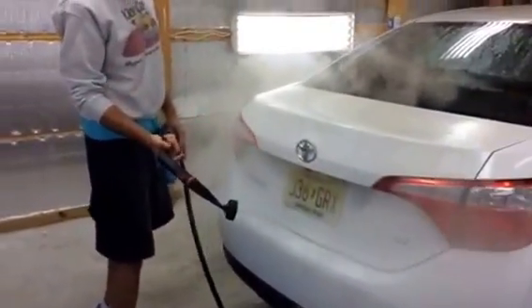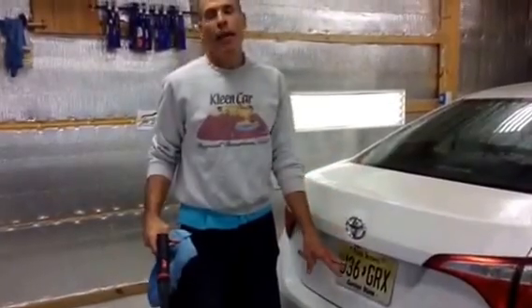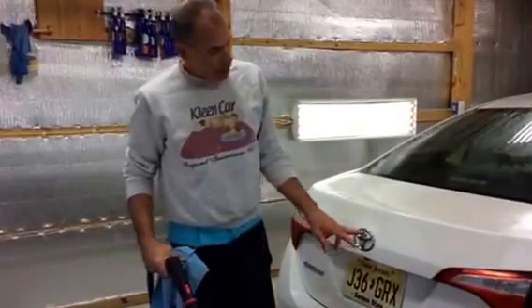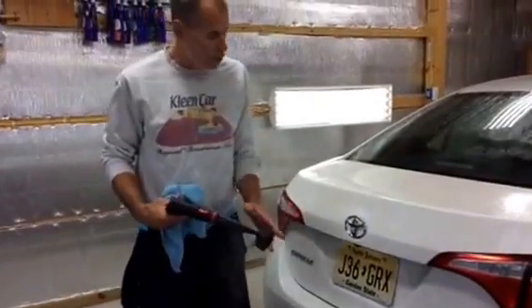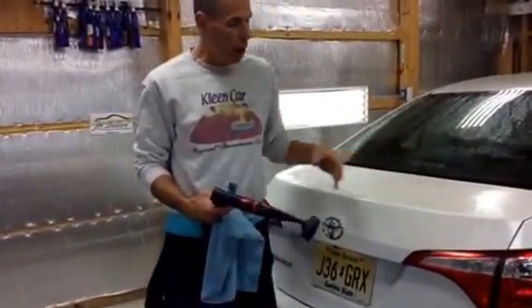This is where it gets into emblems. Obviously, if we were painting this, the license plate would be off. We're leaving the license plate on — it's basically a wash at this point. But cleaning emblems, around emblems, blowing the dirt all out of here, that's going to be real quick work with the brush and the steam. We've already injected our waterless wash product on here, so if we need a little agitation with the brush, it's ready to go.